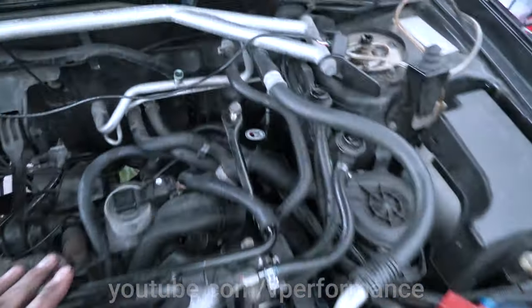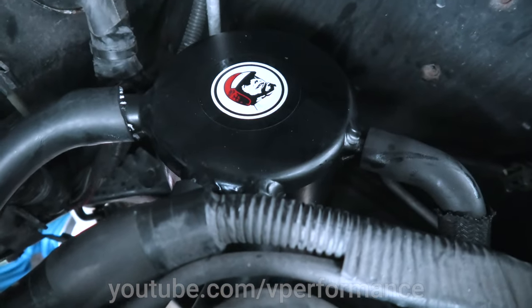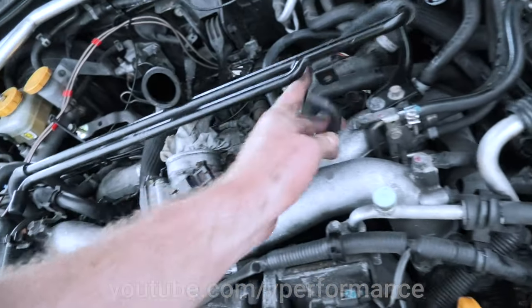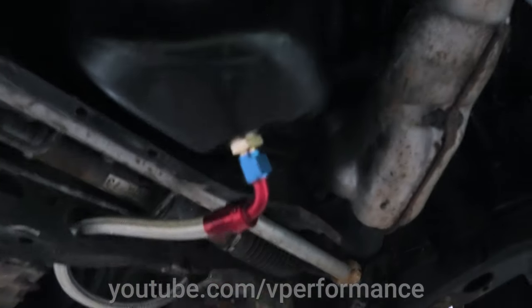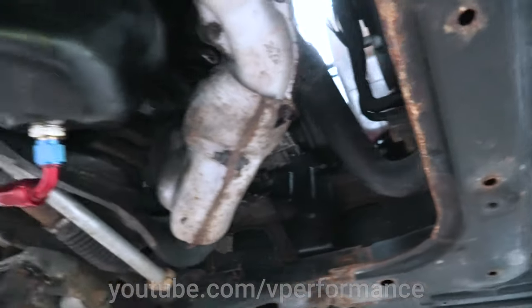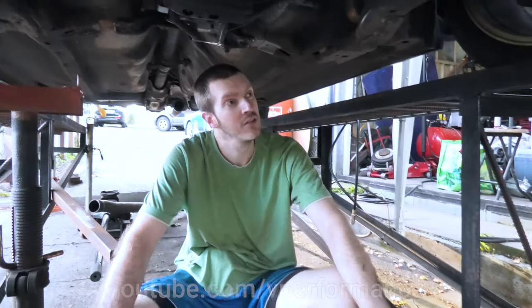Status update. We have a catch can in there — the Roger Clark catch can — it's installed. It's a pain in the hoop. We've managed to retain some of the breather pipes for that OEM look. Let's go down underneath for a look. It has one AN fitting going up to the catch can up there, and our system is fully sealed and leak-free, ready for drift days.